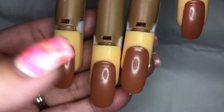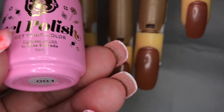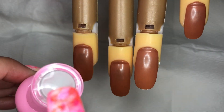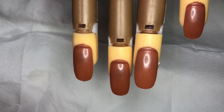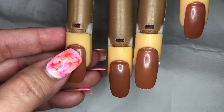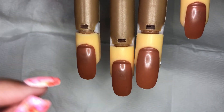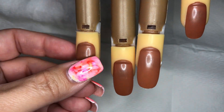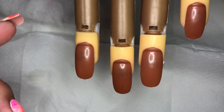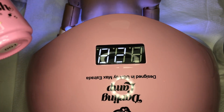The first step in creating this marbleized look is using gel polish 001, which is a white base color, on the mannequin nails. If you have a client, I would say buff the nail very slightly so the polish has something to grip onto and will not come off. Make sure you prep the nail correctly before you start. I've done two coats of this gel polish on the nails.